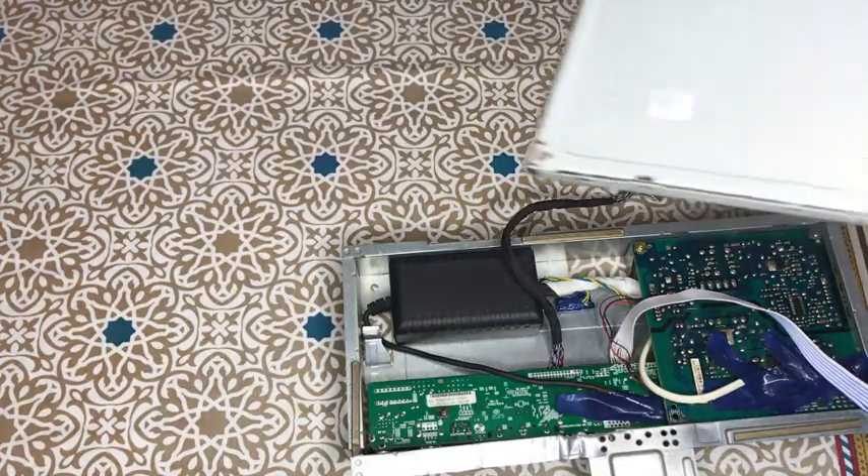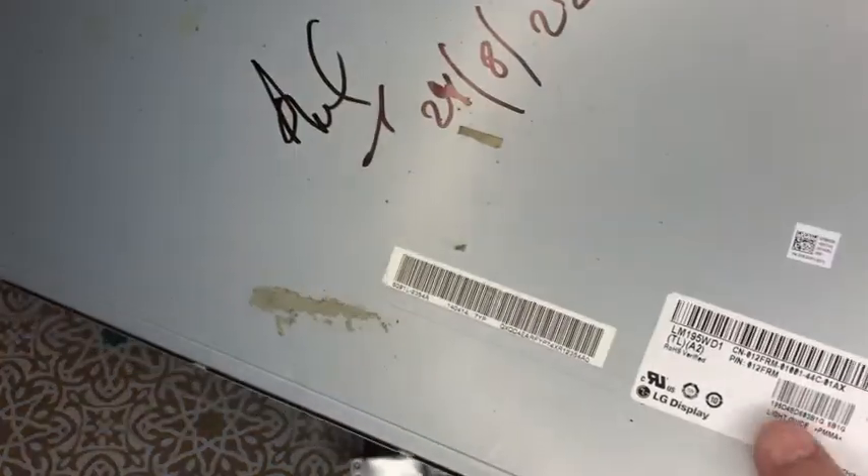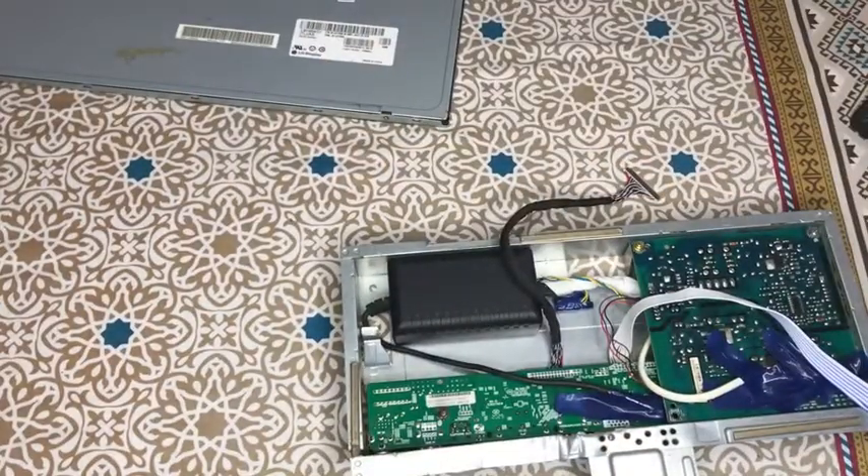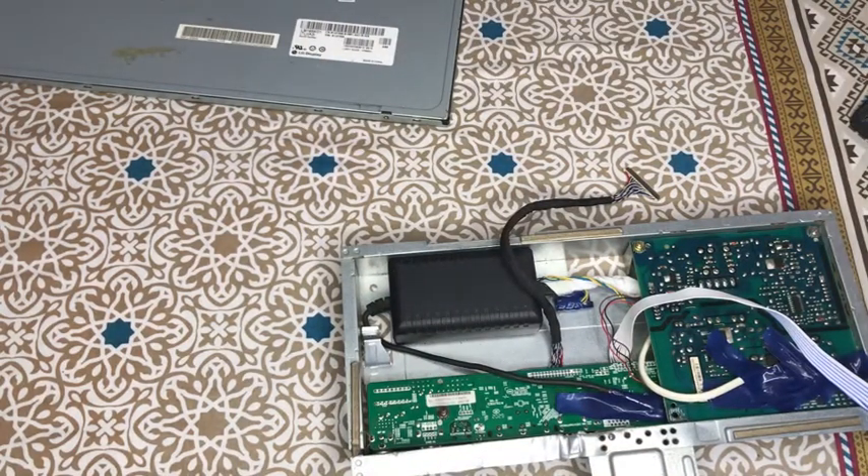First, one important thing: this is your panel model number. If you want to check the resolution and how many volts it needs, you have to search the model number in Google Chrome, then check the PDF datasheet to find out the resolution, power requirements, and voltage. For this panel, I selected 5V.